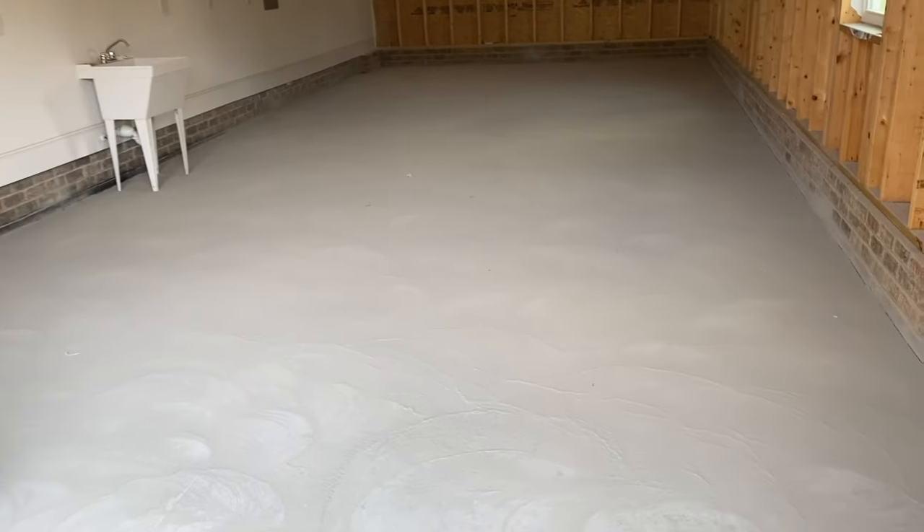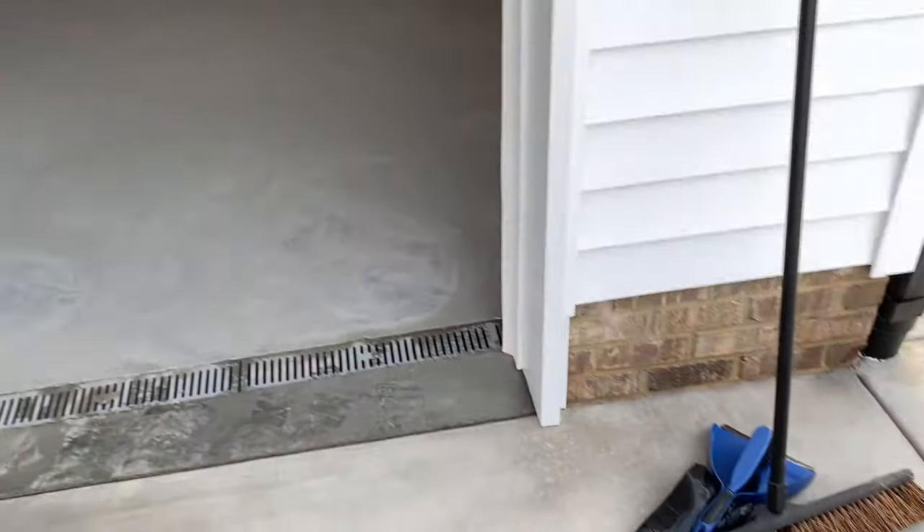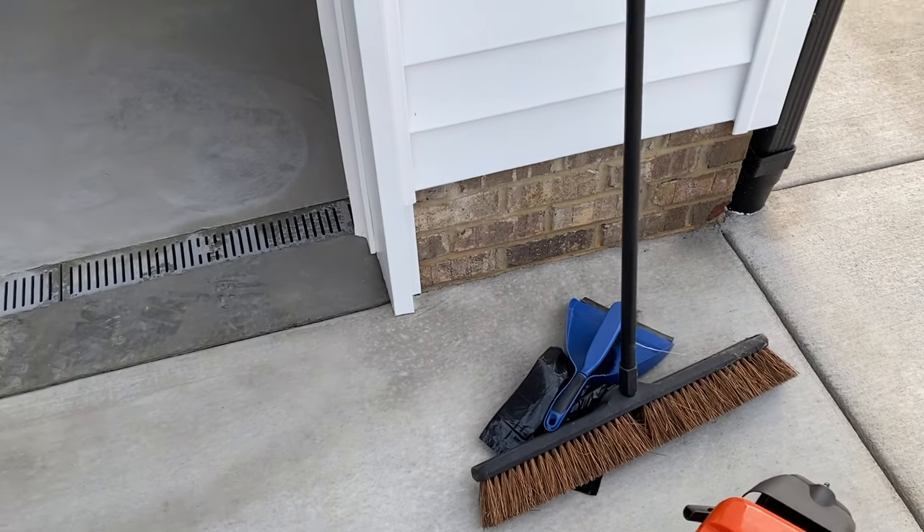I started this at 9 a.m. — it is now 7 p.m. on the dot. So with all of this sea of dust, there's no way my shop vac is going to be able to handle that, so I'm going to start out with a big broom.